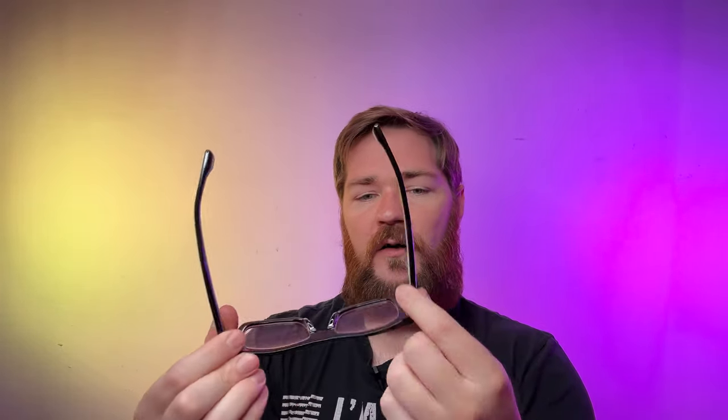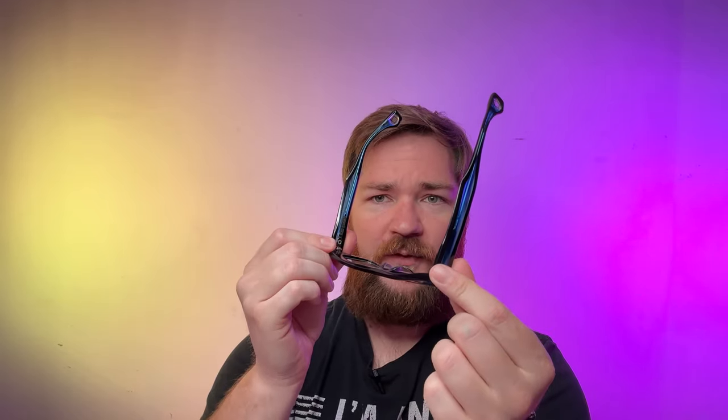It makes for a really nice effect when worn and adds some dimension to a frame that's already got a lot of dimension — because all of these are essentially two frames in one. They take two frames, cut and mill it out, fuse it all together, and that's how you get this encasement and outline all the way around the frame.